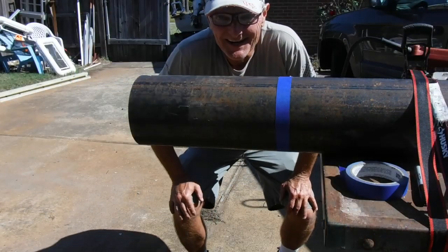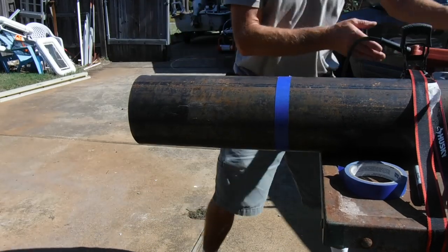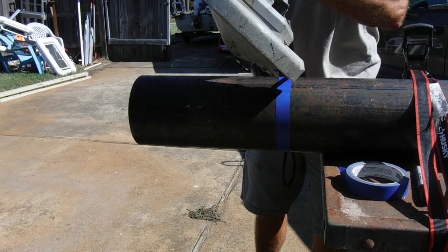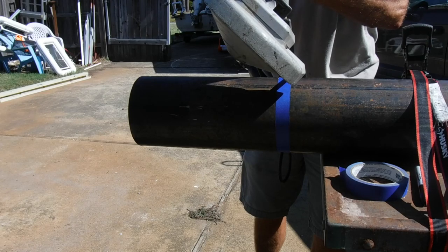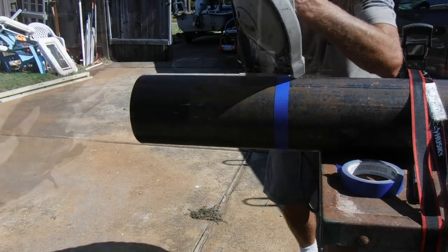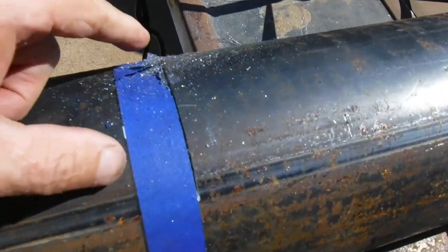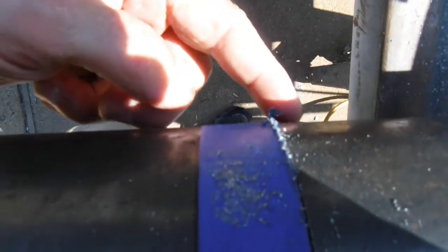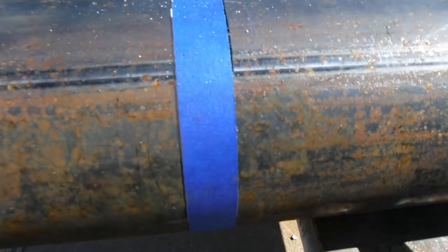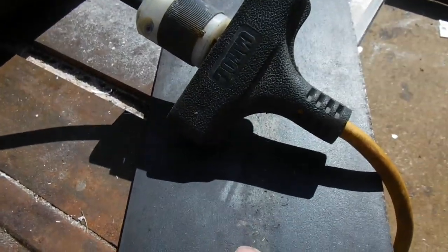This will be my first attempt to ever use a bandsaw. Here we go. Pretty good, smooth cut there — came around pretty good, got off just a tad but got back on track. Not bad at all; it's pretty easy to use. Let's go ahead and get this one cut off and get a piece cut out for the base.